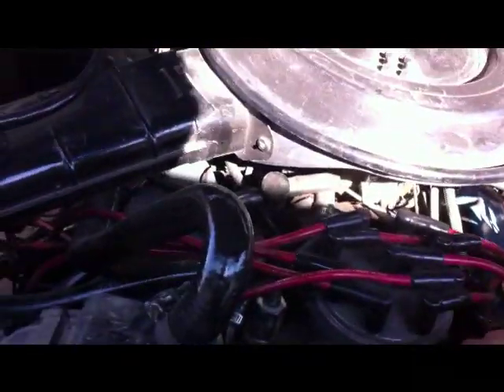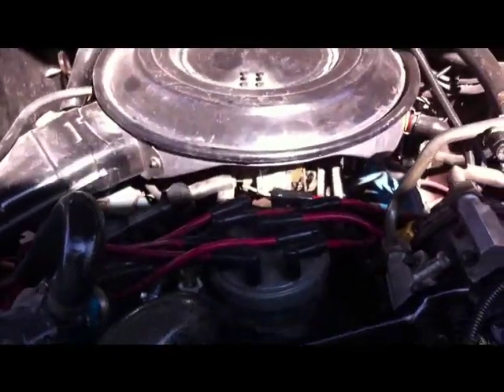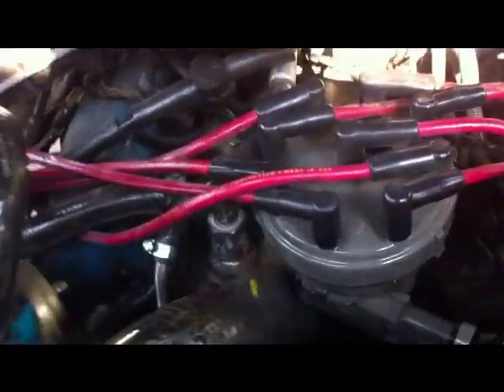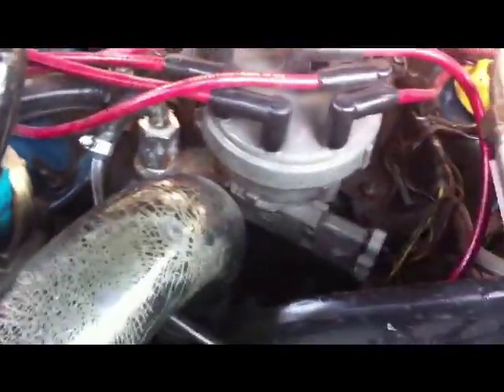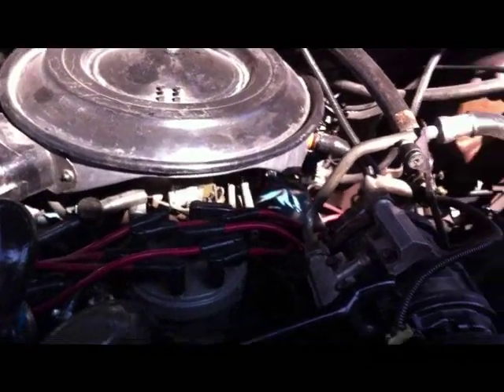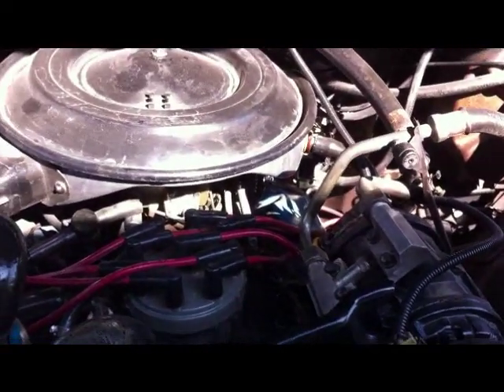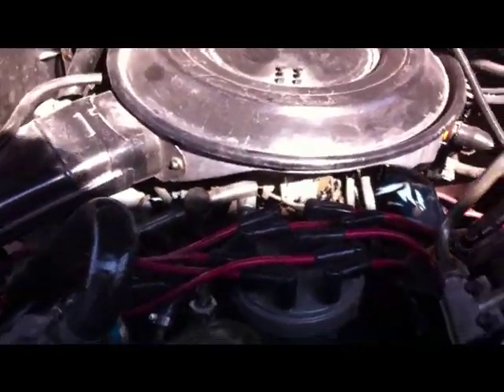On this video we're going to be working on a Ford V8 — this is a 1985 F-150 with the 302. The symptoms this truck is having is that it'll start perfectly, run good, up until it heats up, and then it'll start stalling out to a point where it will not start until it cools off. What that is, is this module right here that gets hot.